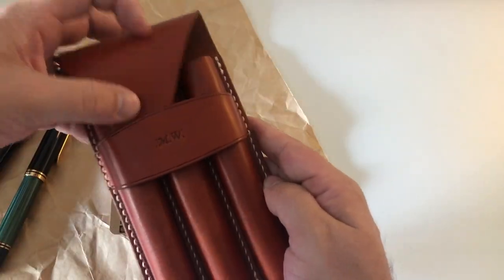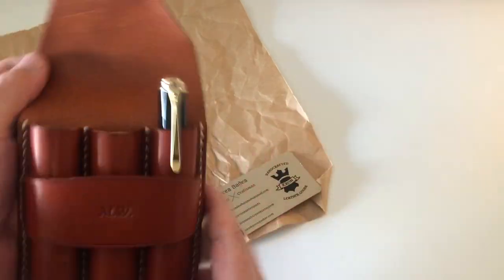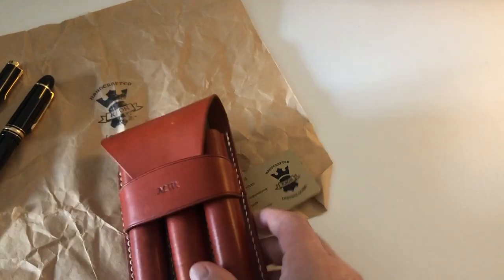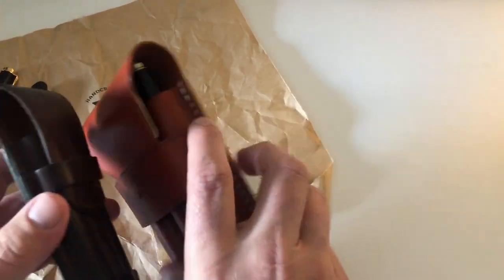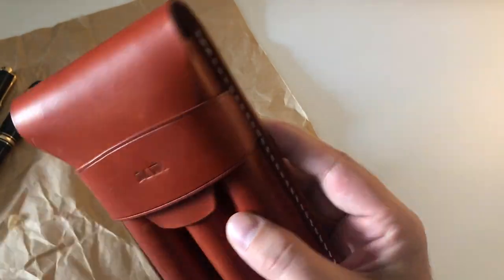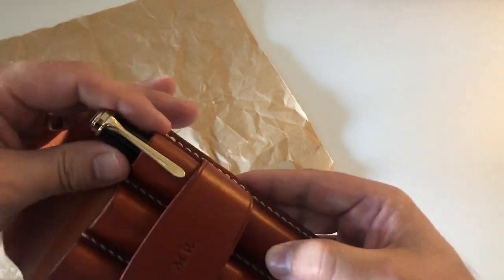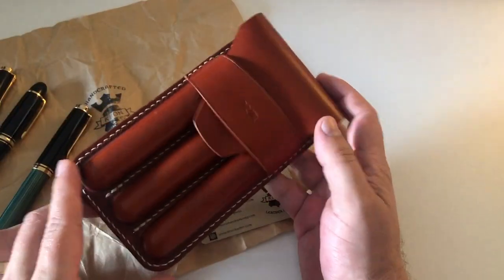I would also ask next time to put the closure a little bit lower and make the flap a little bit longer. Because if you put the pens in and want them to stick out slightly so you can grip them more comfortably, the flap really won't close properly in that position. So if you want the flap to close properly, the pens will slide quite far in, which doesn't give you much space to grip them. That's something I'd do differently next time.